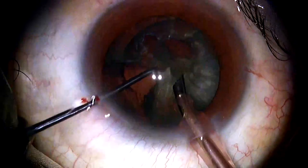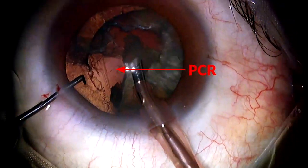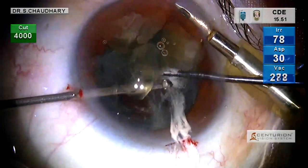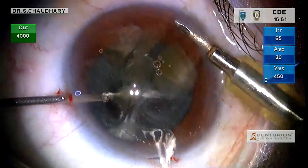The moment the PCR is detected, immediately fill up the chamber with viscoelastic before withdrawing the irrigation. Put in an anterior chamber maintainer, attach to a bottle height of 30 cm and do a vitrectomy.